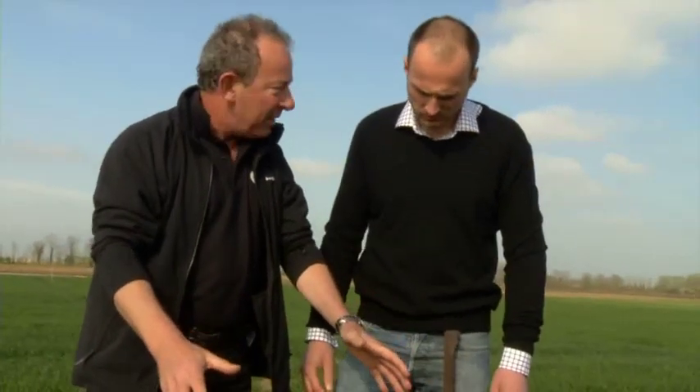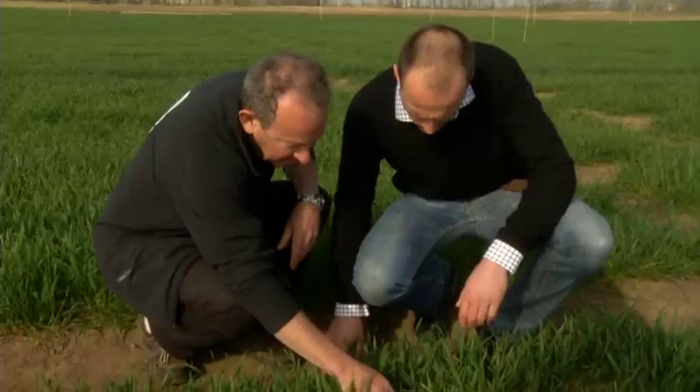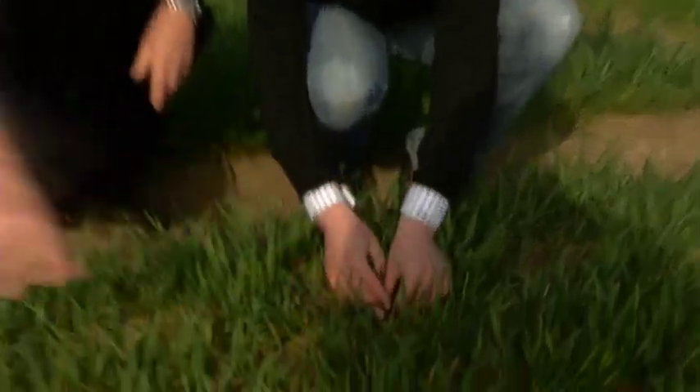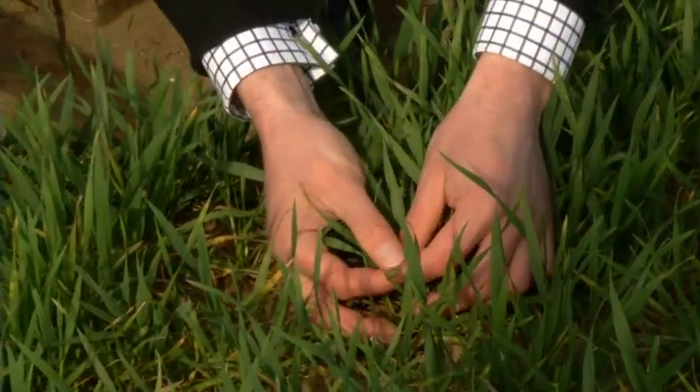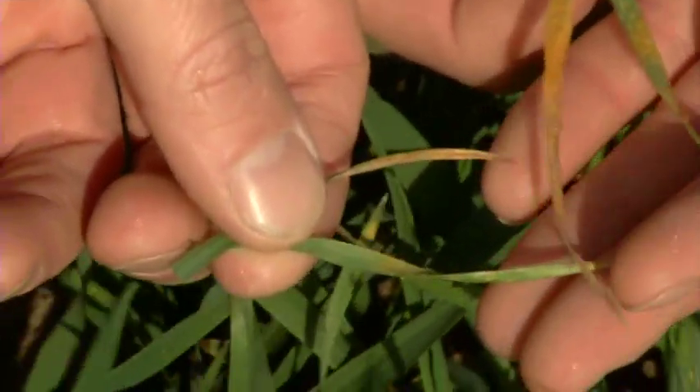Down this row here, relatively clean at the end on this lighter soil, but small foci in here — we have quite a unique infection. Can I just show you what's happening here on these lower leaves? See the tips here? Just starting to go. Classic yellow rust infection. And this will start to build now with the conditions we've got: relatively dry, got the right temperatures on this light land and this variety. I expect to see that running quite quickly.